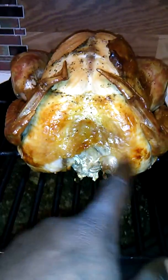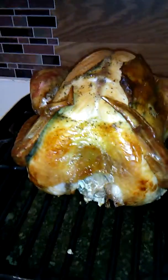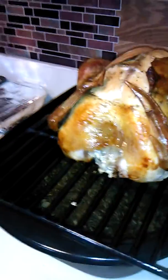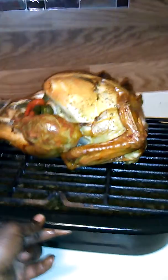Paula done peeled a little of the skin off because she liked that crispness. I ate a little bit too — I peeled from around this leg right here before it even got out the oven. But yeah, that's my turkey for today.